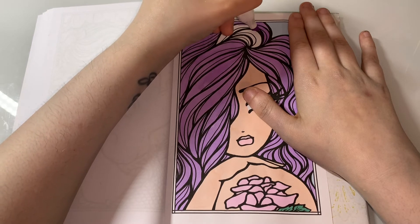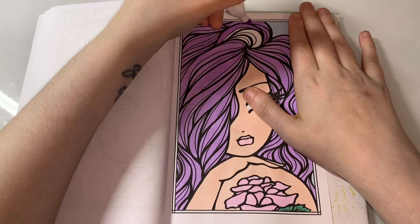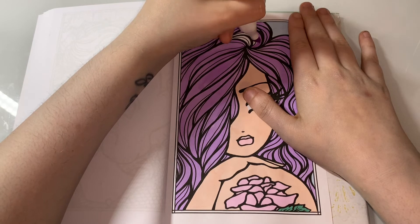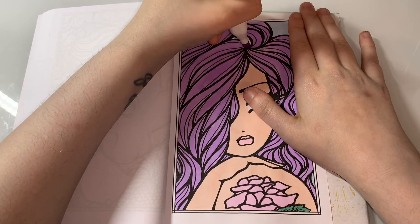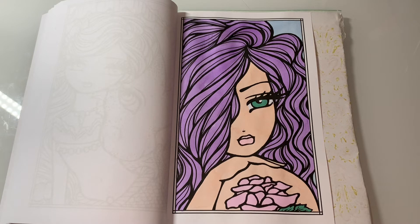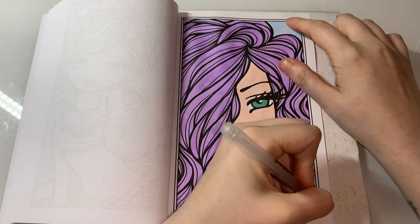I don't realise how small this book is - that's so cute. If you would like to do a book colour on this book, just let me know - I love book colours. Now I'm going to do the border. I'm just going to have a little look to see the colours, and I'm going to do this colour round it. Oh, that's perfect, isn't it? Let's see if this actually lasts all the way round.